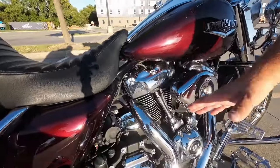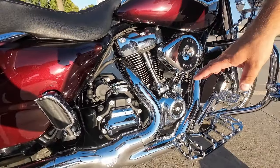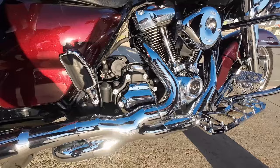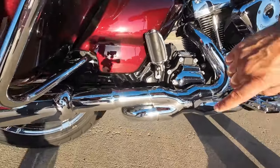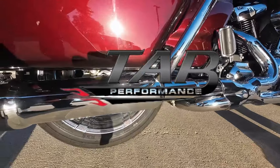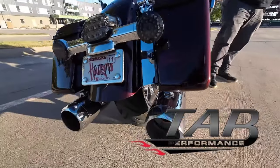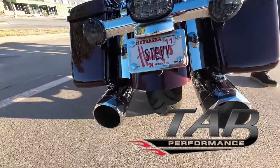Moving on, the head pipe is a Vance and Heinz head pipe — I don't remember which one it is, but it was on the bike when I bought it. What was not on the bike when I bought it was another channel sponsor of ours: Tad Performance 50 cal mufflers with the zombie baffles. There is not a better sounding exhaust out there.